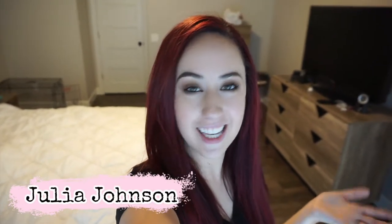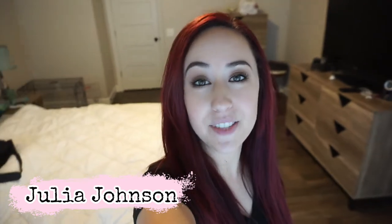Hey guys, welcome back to my channel. If you are new, my name is Julia Johnson — welcome! Today's video I'm going to be stripping my comforter. We have a white comforter. I love the white look, just a fresh, very bright look.